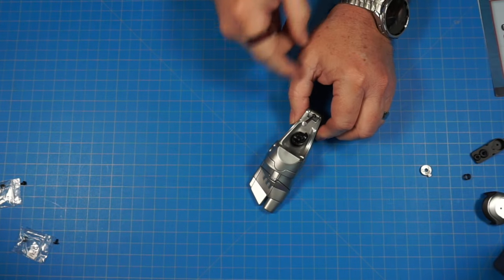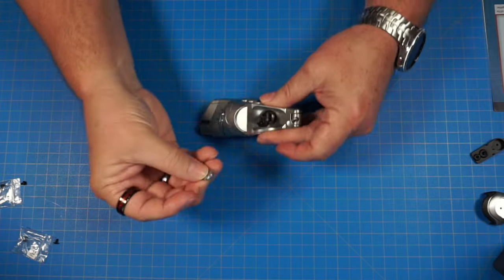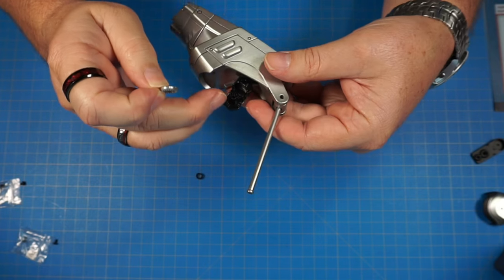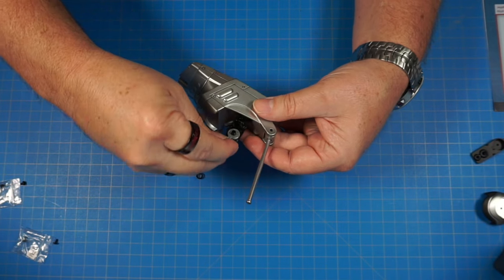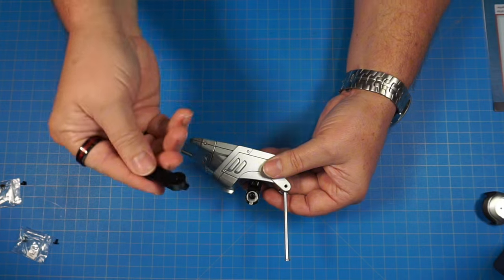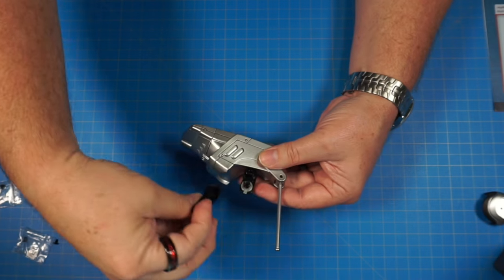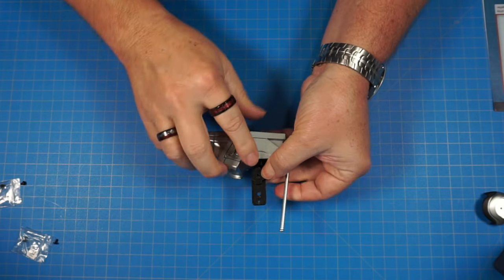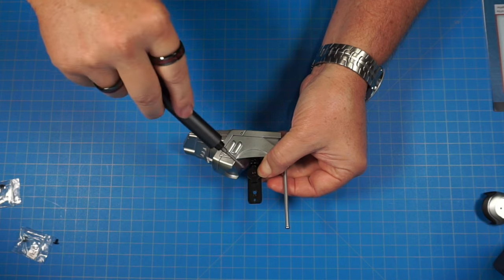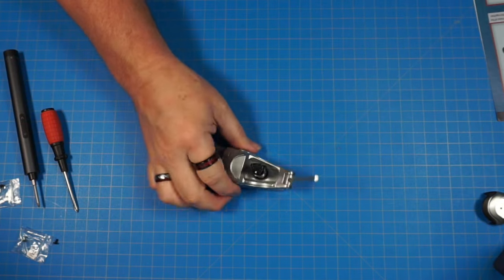We're going to get the right foot out. We have part 29D, the spring, and 29C, a metal piece. The metal piece has ridges on one side and is smooth on the other — it goes over the ankle piece that has ridges on the inside so it snaps and clicks around. Put that on top, then put the spring over the top. We have 29B, which is keyed to fit over that metal piece — put it right over the top, then screw it in with an RM screw using a manual screwdriver to get it nice and snug. It's going to look just like that.